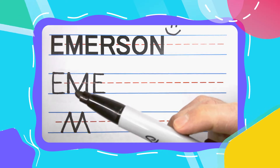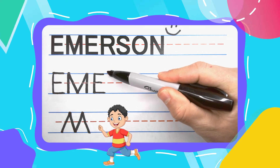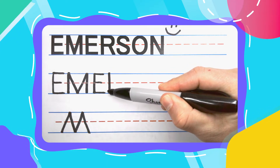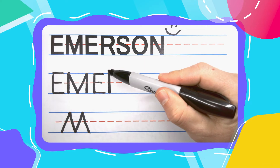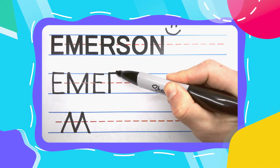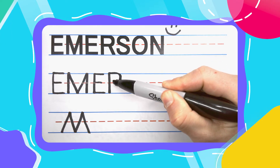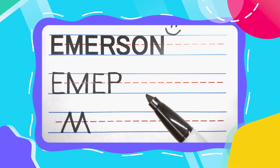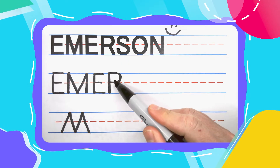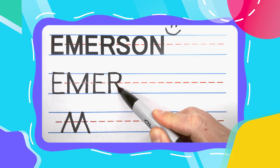The next letter in Emerson is the Runnin' R. Runnin' R's start with a straight up and down line. Come back to the top, bounce straight up to the right, then start to curve, curve, curve. Once you hit that middle line, come straight back over, and now you have one of those pesky P's that can be turned into a Runnin' R by kicking a right leg down to the bottom.